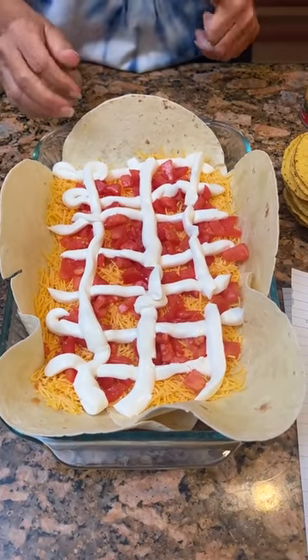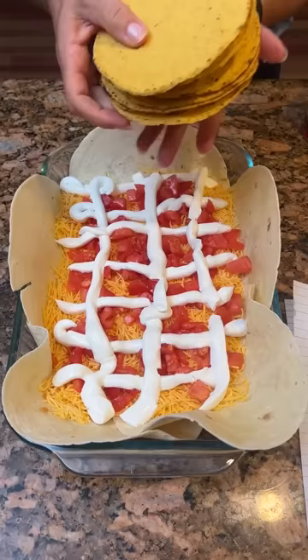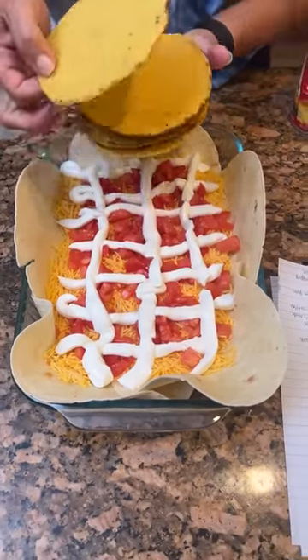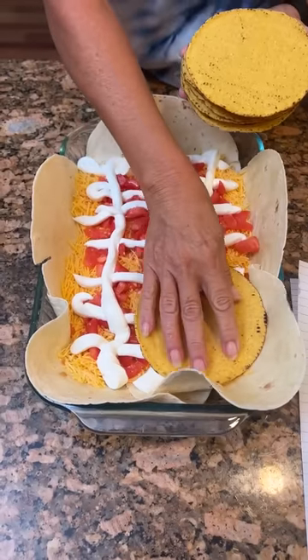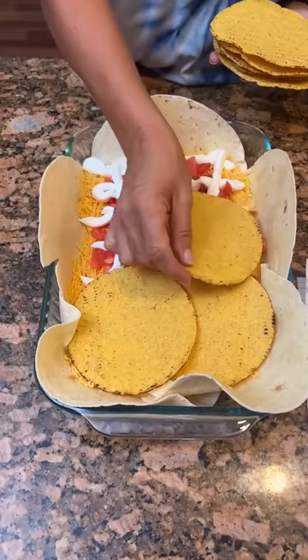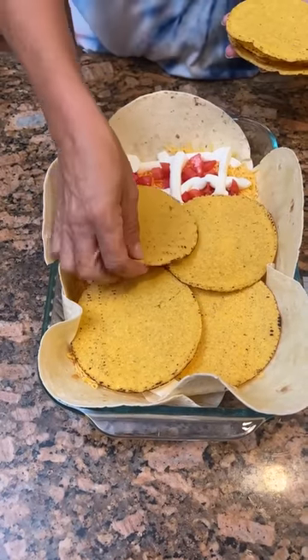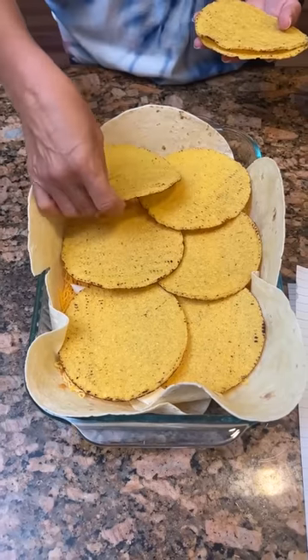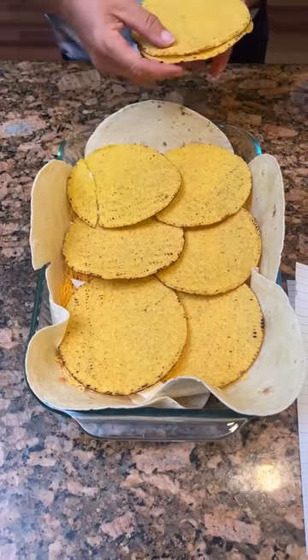Now you're going to take your tostadas — you buy them — and you need eight of them. Set them down on top. We feel like six is going to do it for this dish; maybe the original recipe had a bigger pan.